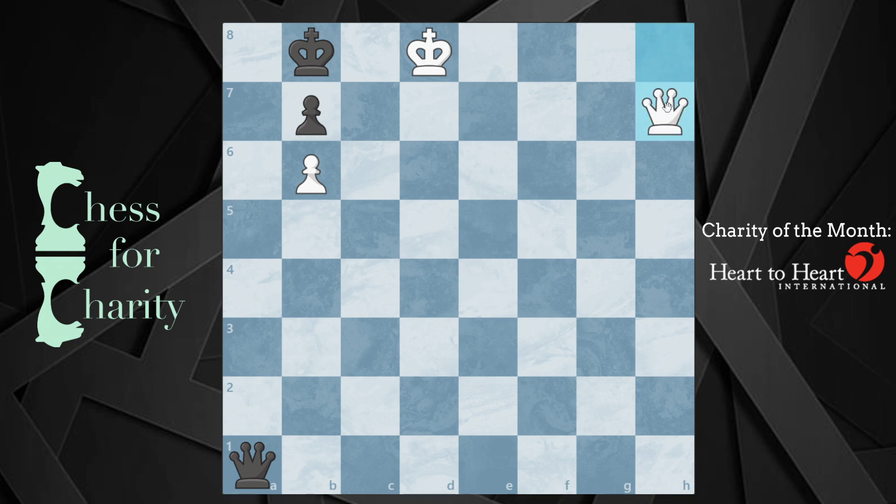Maybe there's a way I can go queen h7 with the idea of giving check, and then after the king moves, I can mate. Does that work? Well, no, because after queen f6, this is also a draw. You have a couple of options: you can go king d7, king e8, or interpose with the queen. If you want to lose, you can interpose with the queen, and then take — and this is going to be a loss for white.